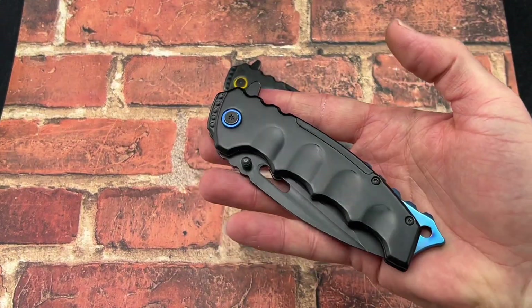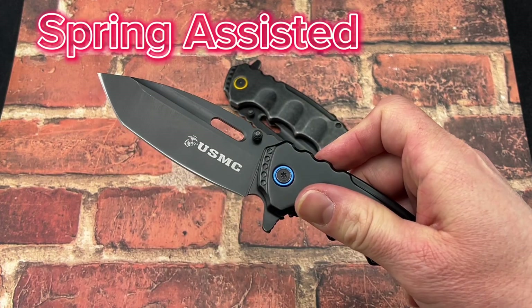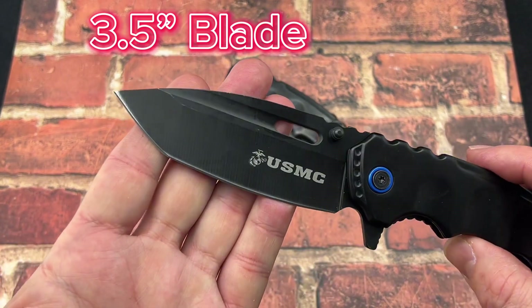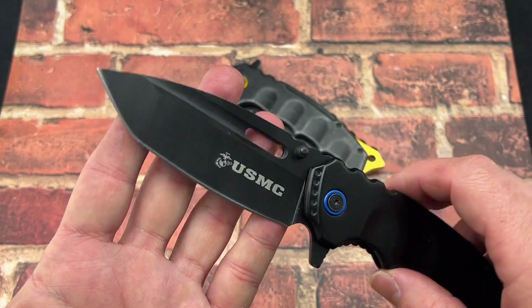First off, got the knife right here. It has that really cool black coat finish on it, and this is spring assisted, so the blade fires out there with no problems. 3.5 inches on kind of a Tanto or a modified Tanto blade, and it has that USMC on there as well.